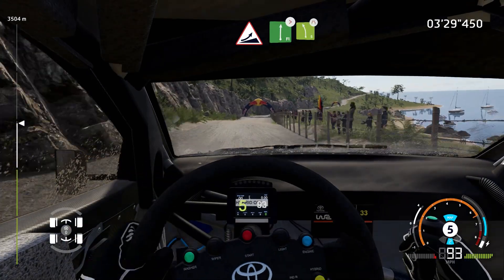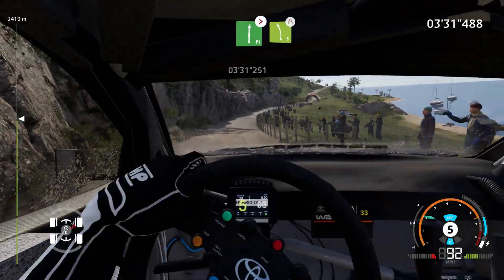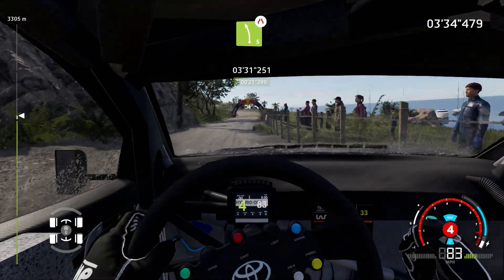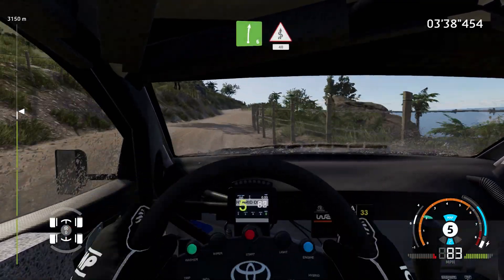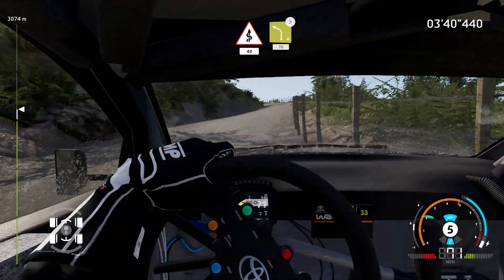Jump into flat right, tightens, 6, long, into left 5, narrows. Right 6, into kinks, over 40. Left 4, medium, tightens, 70.